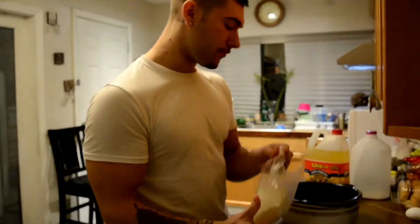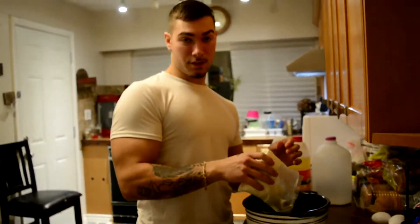Alright, so today we're going to be making cupcakes and icing. First step, I'm going to take the cake mix and I'm going to pour it into the bowl.